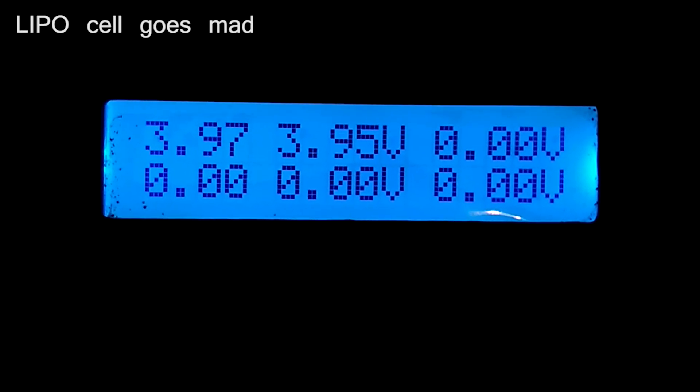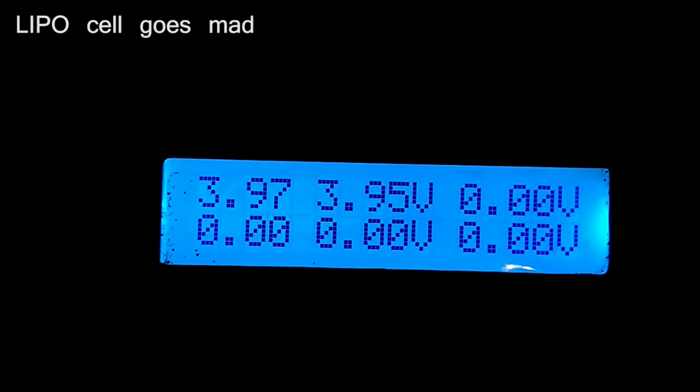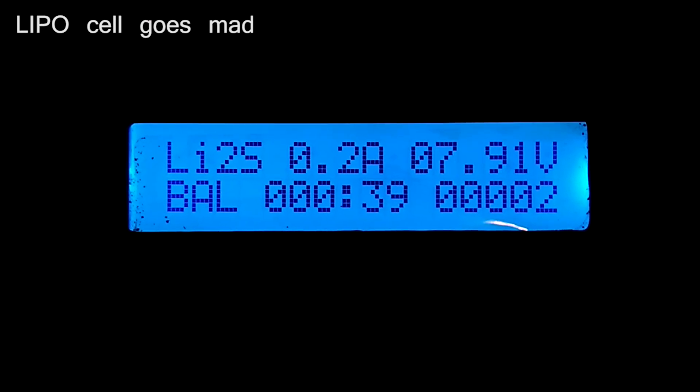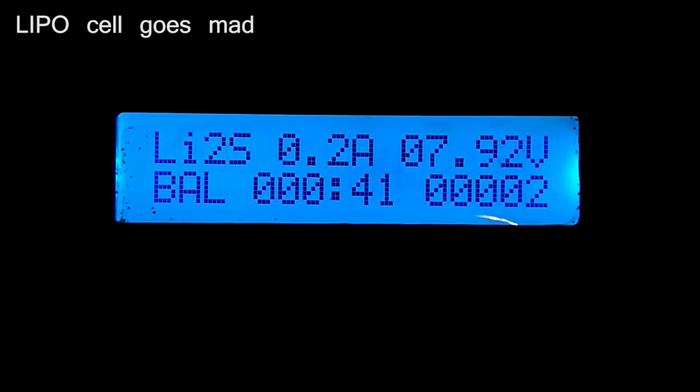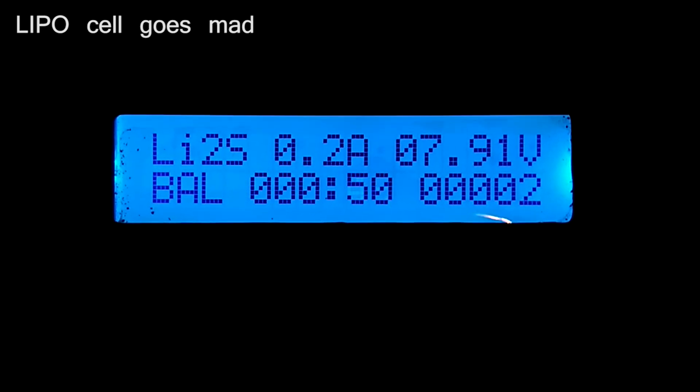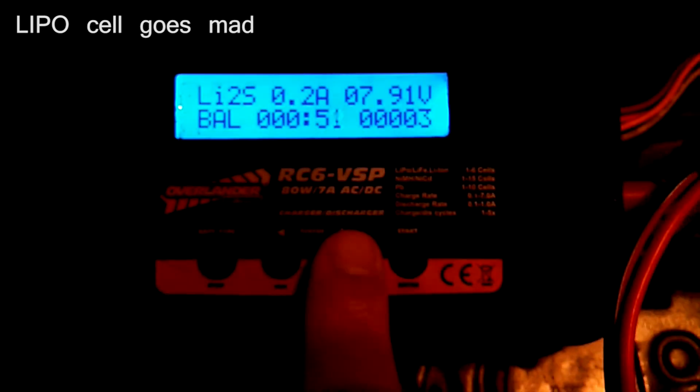Is this Traxxas battery dead? Can it be recovered? As you can see, the voltage on the right-hand side is 8.01, 7.92. I'm worried that this one is just going to burst into flames. So at the moment it's kept in a steel box inside a LiPo bag, because I'm afraid it just might explode.